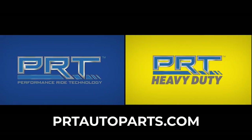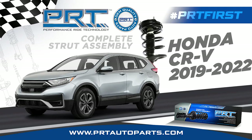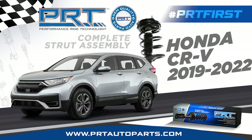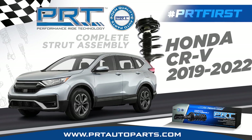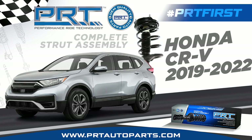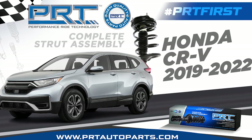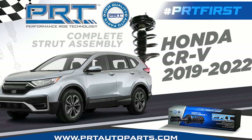PRT, the first to market choice for complete strut assemblies for one of the best-selling SUVs on the national scene, the 2019-2022 Honda CR-V. The CR-V is one of the best-selling vehicles in the United States. The complete strut assemblies apply to the front right and front left positions and fit the EX, EXL, LX, and Touring trim levels.